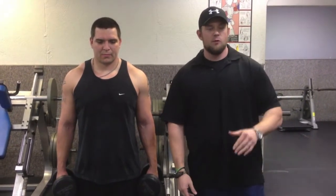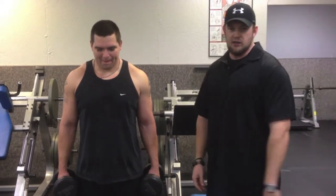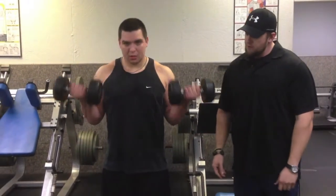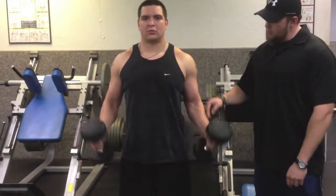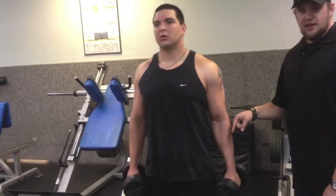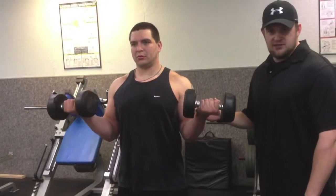First we're going to demonstrate five reps performed as you normally see them with improper technique. See him rotating as he comes up, so we're going forearm, brachioradialis — and finally when we get to the top we're isolating the bicep.